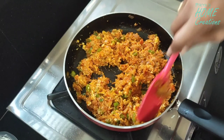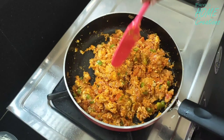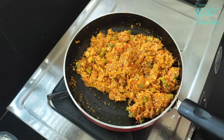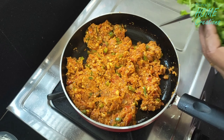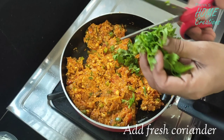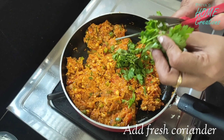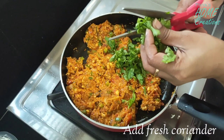I am adding cheese. I wanted to add cheese along with the red chili powder. I'm adding cheese now and then the sauce.